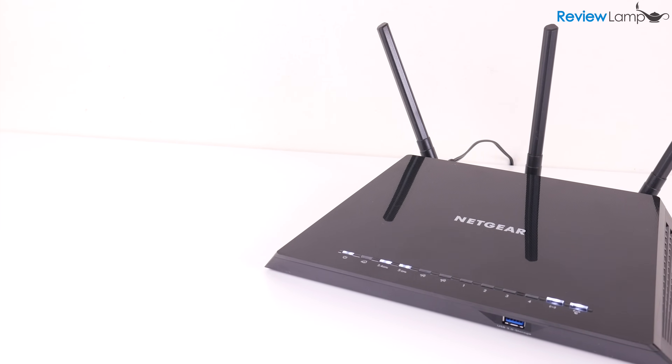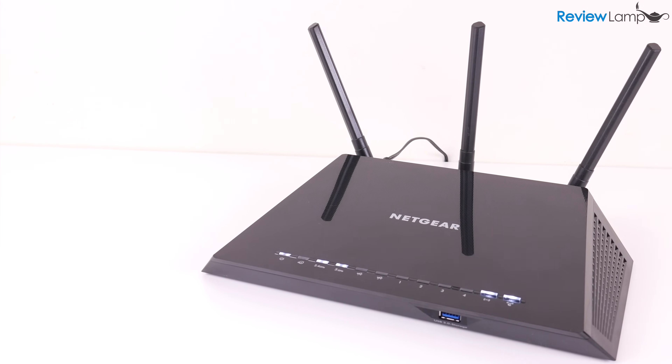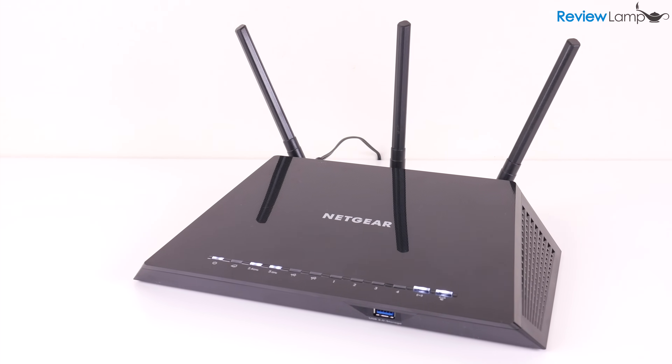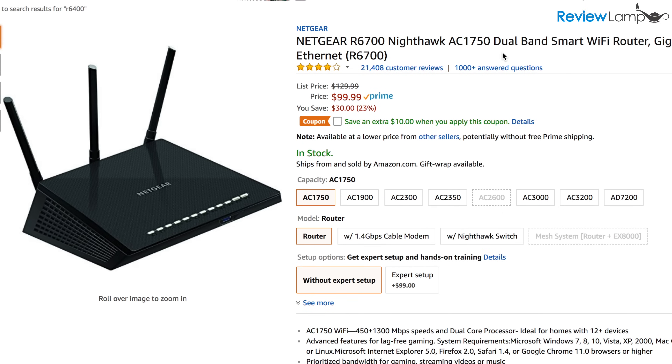Today I'm reviewing the Netgear AC1750 Smart Wi-Fi Router. The model I'm looking at is the R6400. There's also another model of the AC1750 called the R6700, and I'll get to how these two compare in a minute. I'll leave links to both models right below the video in case you're looking to buy one.